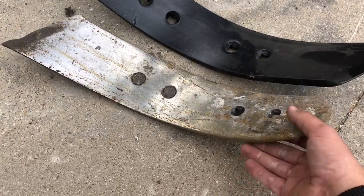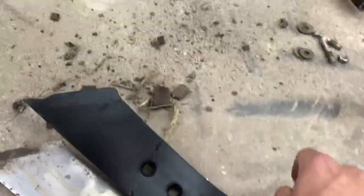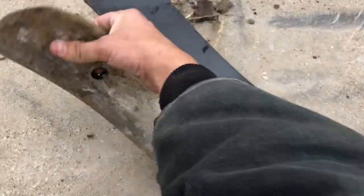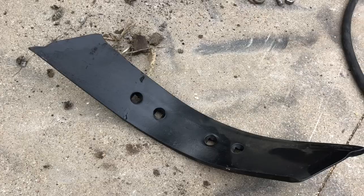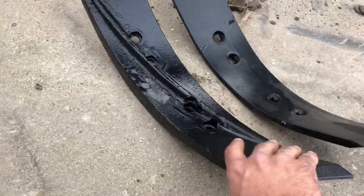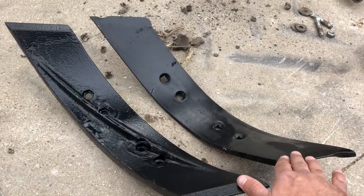It's chisel plowing season, and along with running the chisel plow comes replacing worn-out shovels. These shovels experience a lot of wear as they're traveling through the field digging up the dirt. Look at how much this one has worn already — it's almost gone to the point where it was going to start damaging the bottom of the shank pretty soon. We also have the option of flipping them over and using the other end, but I'm replacing the whole set right now. I was just sent a couple of sample shovels from a company called Agrituff. This one is really thick, and they claim it's going to last a lot longer and wear a lot slower than the ones we're used to running.